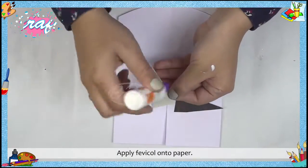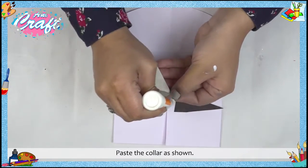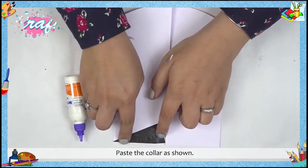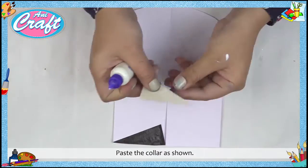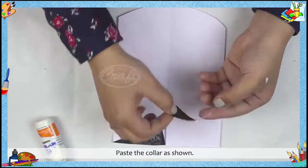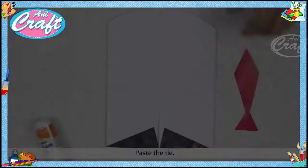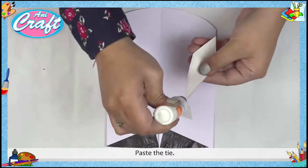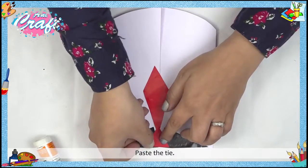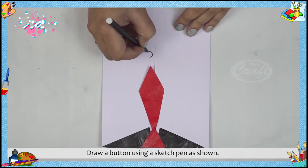Step 7: Apply Fevicol onto the paper. Step 8: Paste the collar as shown. Step 9: Paste the tie. Draw a button using a sketch pen as shown.